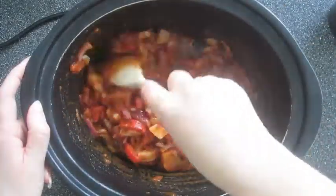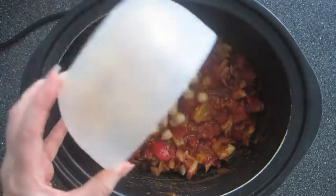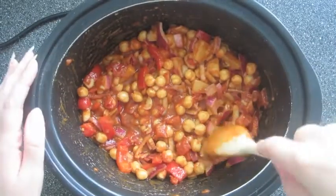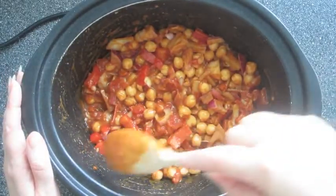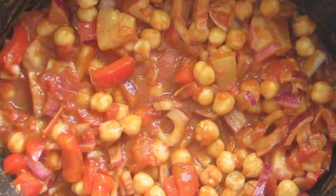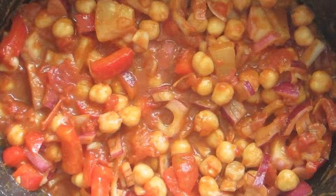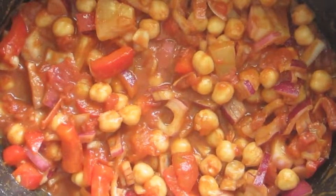I'm giving that another quick stir then adding in the cooked chickpeas — and that's all the ingredients added. I'm just giving it one final stir before it's ready to be cooked. Now all that's left to do is put the lid on and cook it on high for four hours, or you can cook it on low for six to eight hours if you prefer.